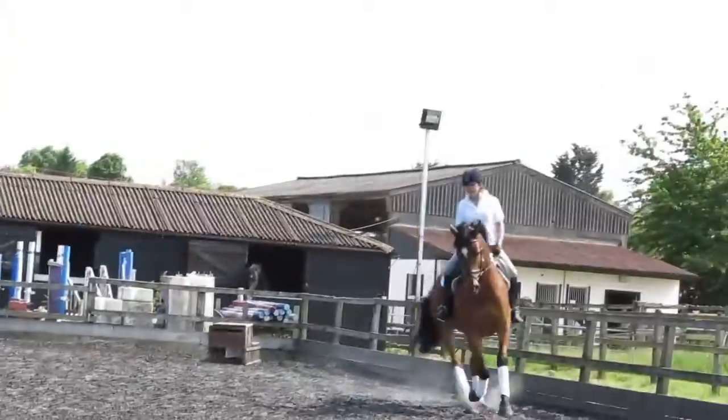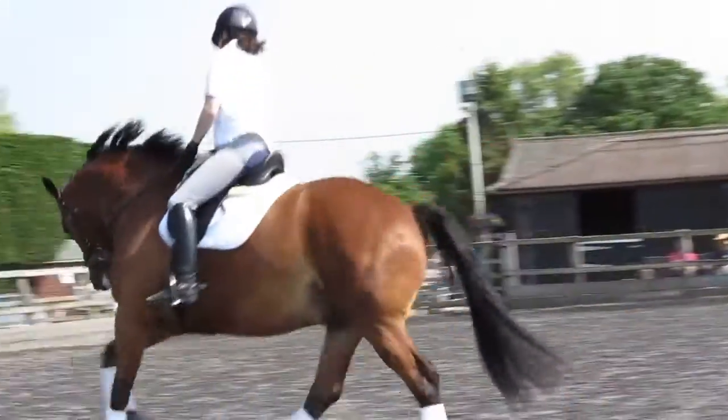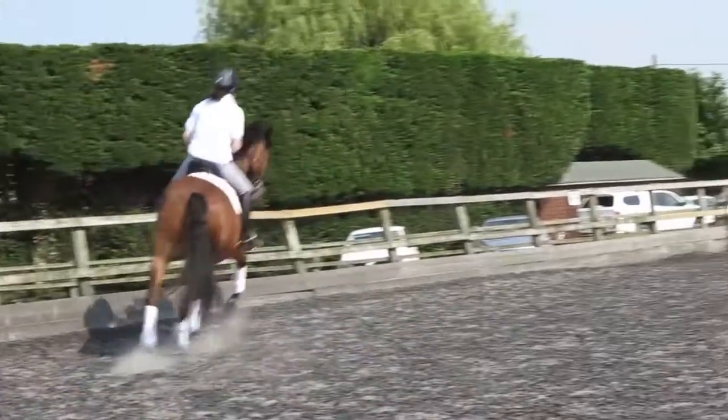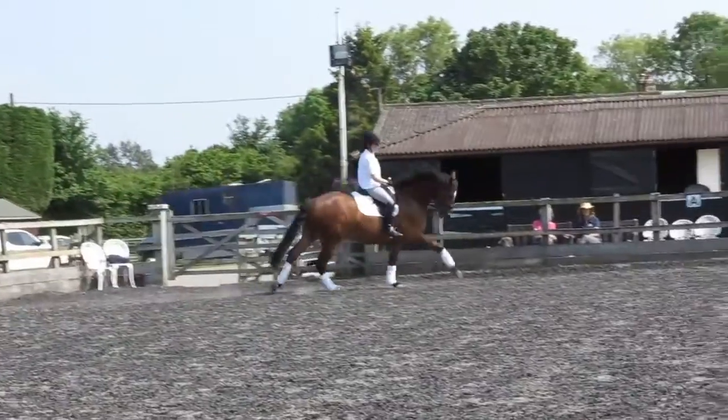There's a big difference of preparation for the canter and for an extended cross. You sit to the right. You sit to the right. And take the long side.